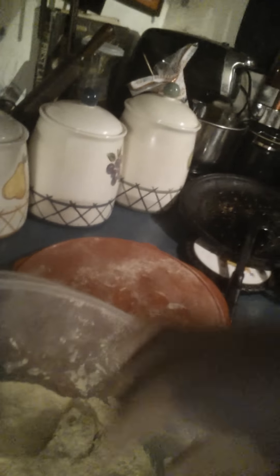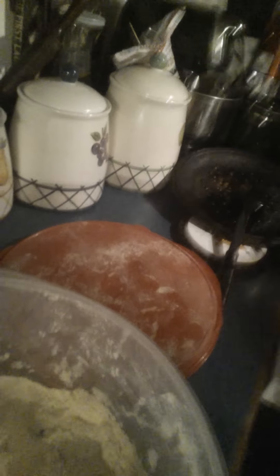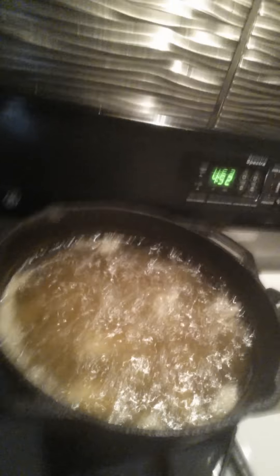I'm going to drop these pieces of chicken in this pot. I'm cooking in a cast iron skillet y'all. And then I can cook all of these at one time. Once they start floating on the top of the grease, it's done. Y'all saw it floating.